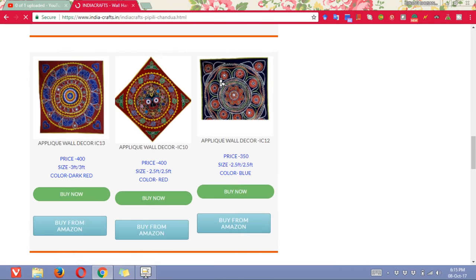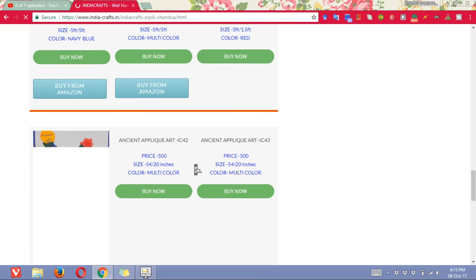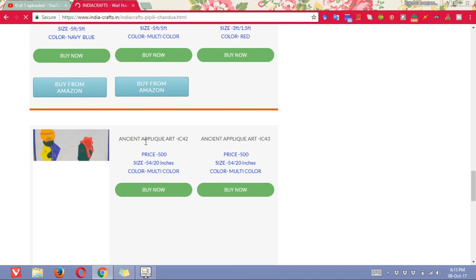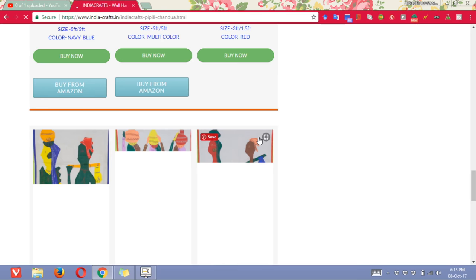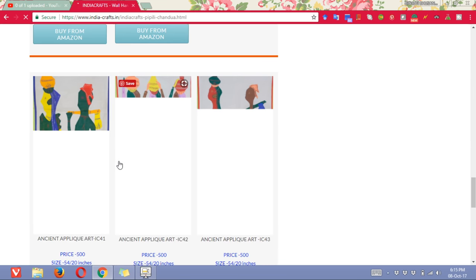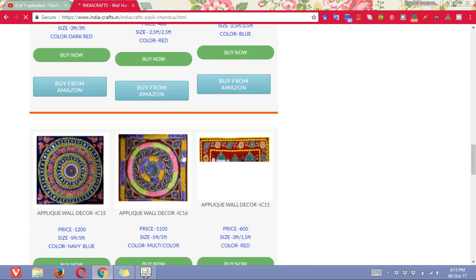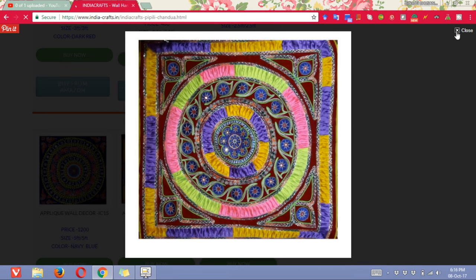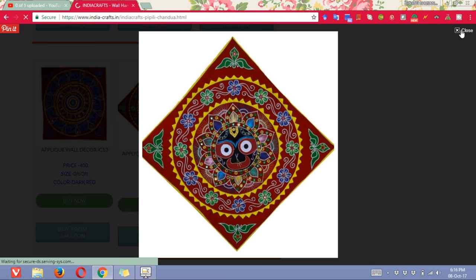Other than this, there are a lot of ancient applique art pieces. It is opening right now, so you can have a look here. It is a bit slow, not opening properly, but we will come back here later. These are all very good, very beautiful chandwas. It can also be known as applique — applique wall.